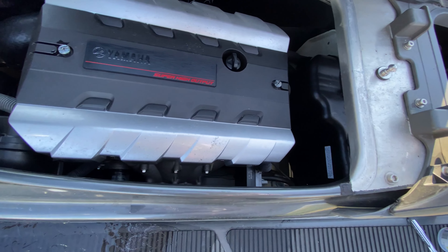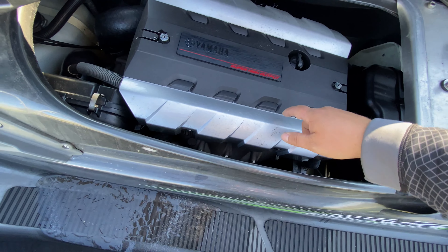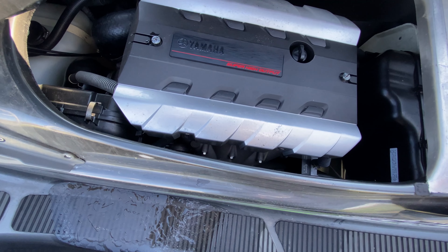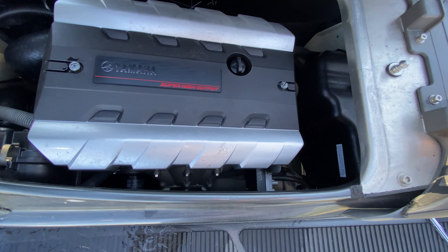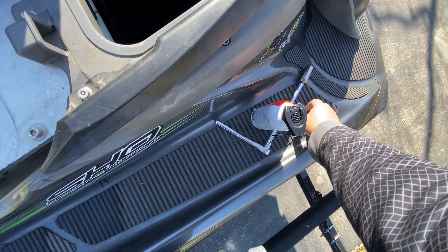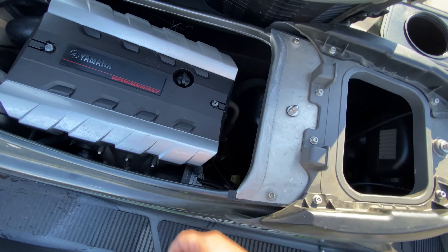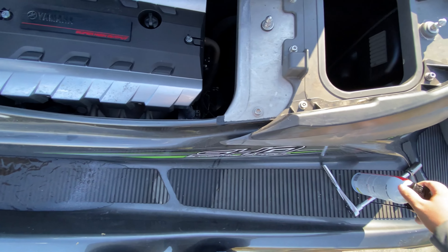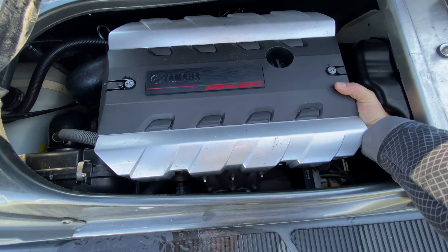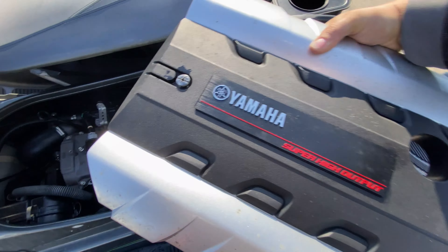I ran the antifreeze through yesterday but couldn't get the spark plugs in time, so they came in today. I'm going to show you the spark plugs — it's super simple. I don't know why you'd pay someone to do it when you can do it yourself in probably less than an hour, as long as you've got everything ready. You'll need a spark plug wrench with a little rubber grommet, a 10mm socket, and a Phillips or flathead screwdriver — three tools, pretty simple. This is the fogging oil I got at Walmart for about three bucks.